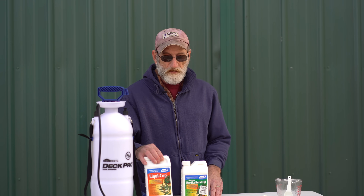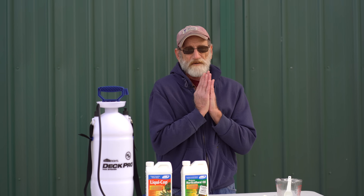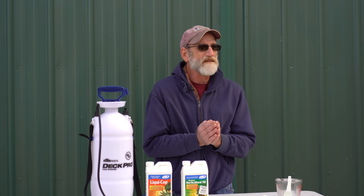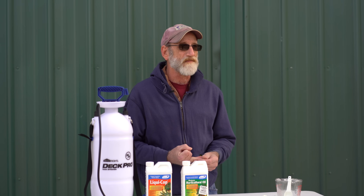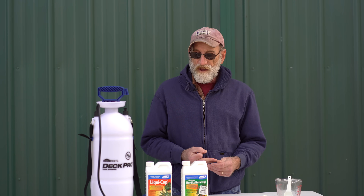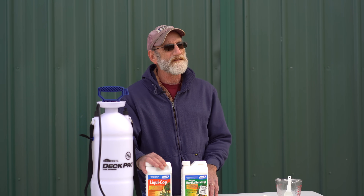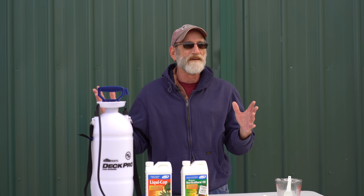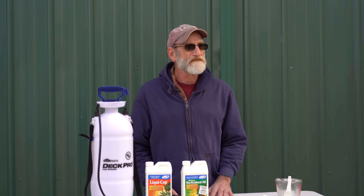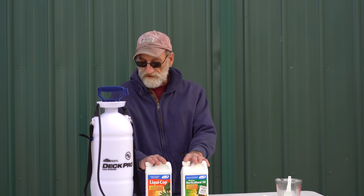But we're adding the liquid copper fungicide because that's going to take care of and control a whole lot of diseases. Think about anthracnose, fire blight, scab, and most notably peach leaf curl — because peach leaf curl can only be controlled at this stage when it's dormant. Once it leaves out there's really nothing you can do for it, so this is a good preventative on all of these things.